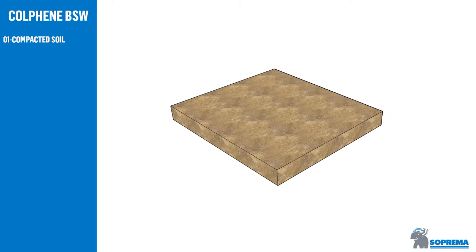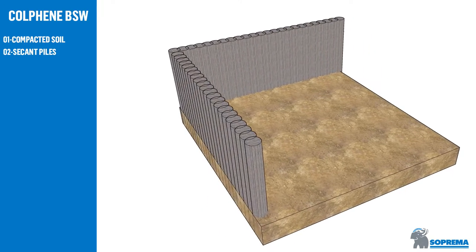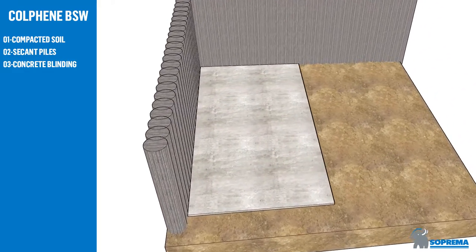Soil is compacted and ready for construction. Secant piles are already constructed. Start with horizontal concrete blinding.